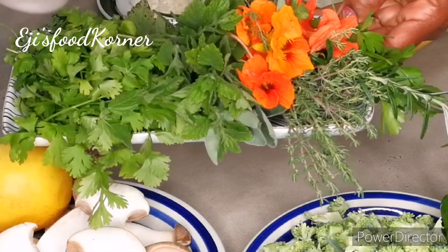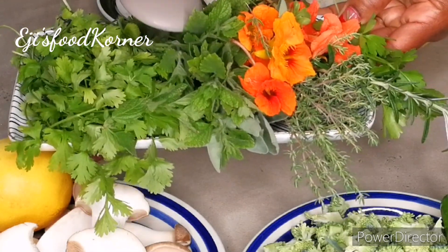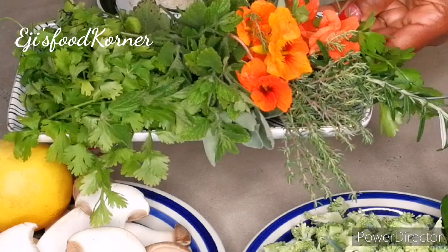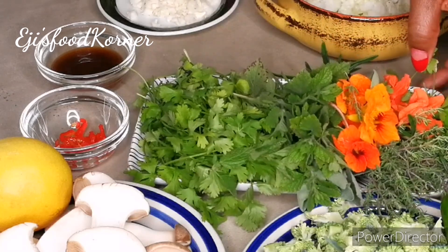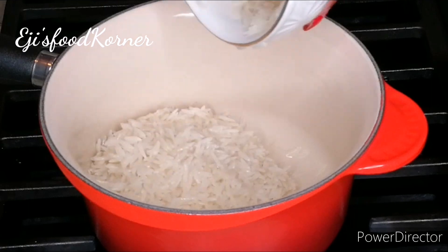Here are the herbs I'm going to be using — I got them from my garden. I got coriander, parsley, rosemary, thyme, sage, lemon myrtle, and oregano. You can choose to use any herbs of your choice for this recipe.